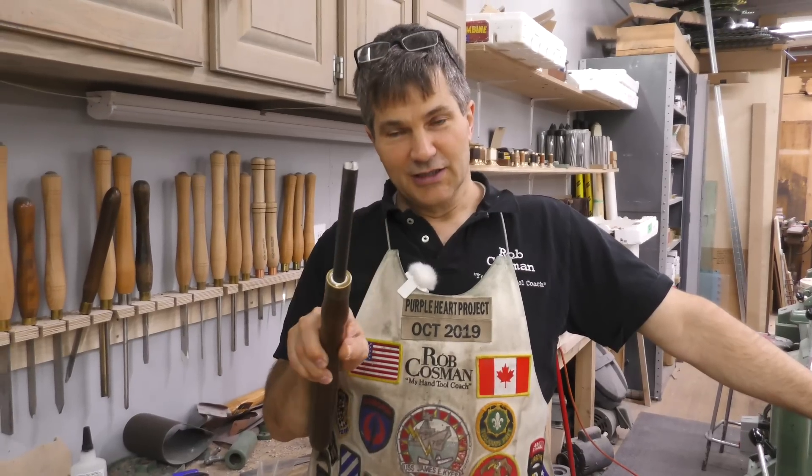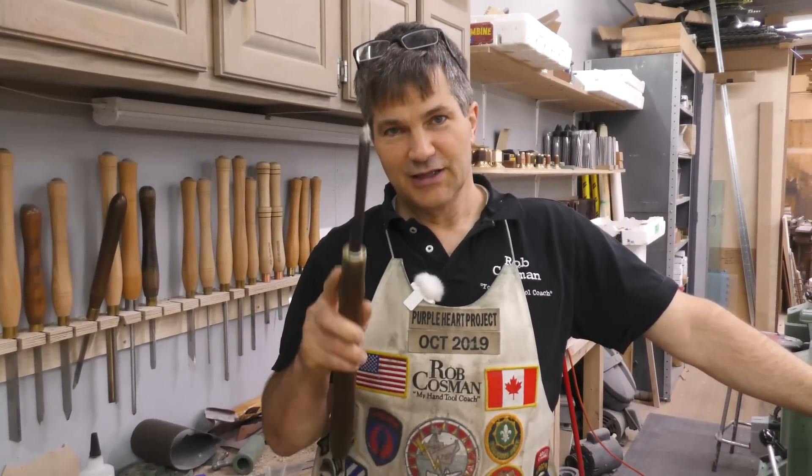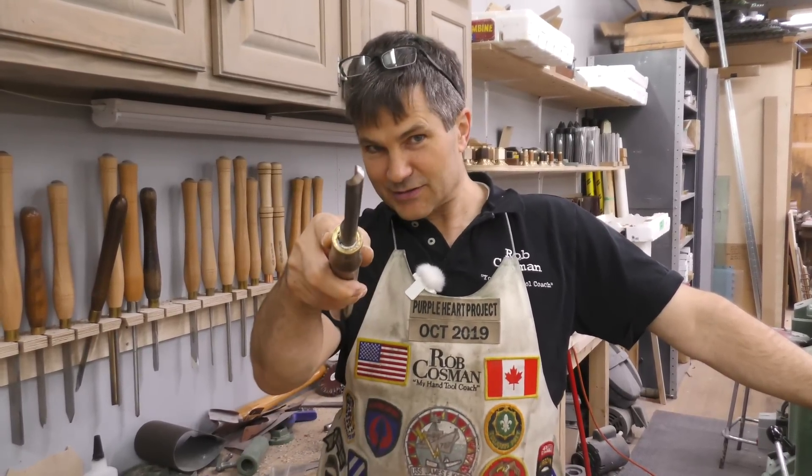Hi, I'm Rob Cosman. Welcome to my shop. Today we're going to cover woodturning for beginners and we're going to focus on the spindle gouge. This is what I consider to be one of the critical tools for turning spindles for furniture makers. If that interests you, stay with us.